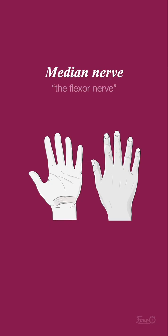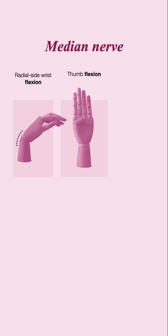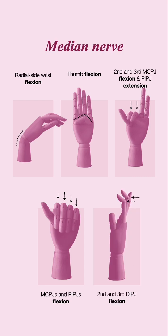The median nerve can be thought of as the flexor nerve, and supplies the palmar radial three and a half fingers, and the distal fingers dorsally. For motor supply, it supplies ulnar-sided wrist flexion, MCPJ and PIPJ flexion, and the second and third DIPJ. Normal movements supplied by the median nerve include radial-sided wrist flexion, thumb flexion, second and third MCPJ flexion, PIPJ extension, MCPJs and PIPJs flexion, and second and third DIPJ flexion.